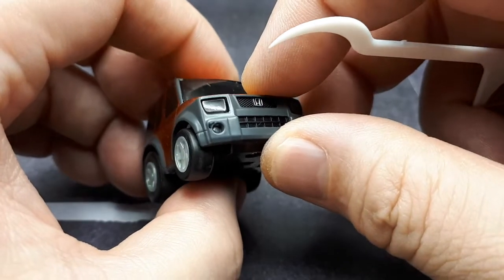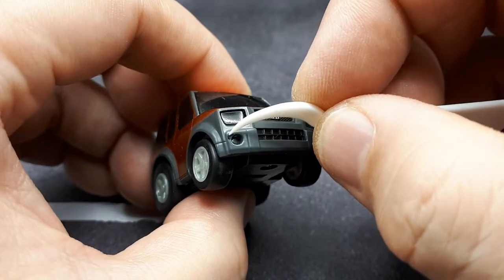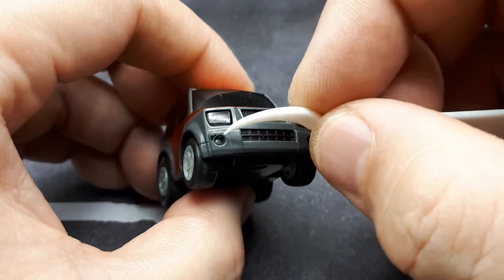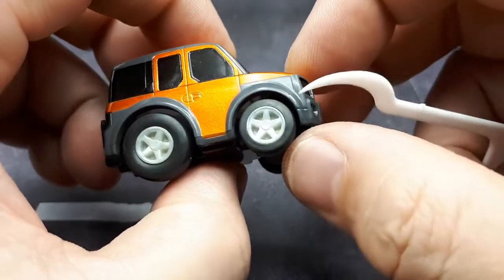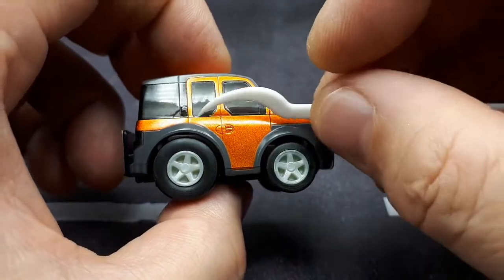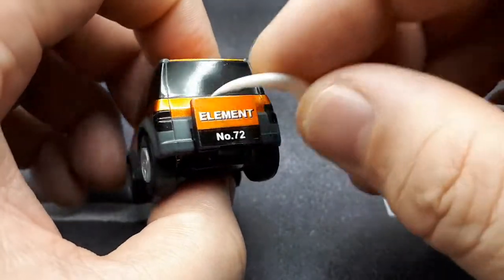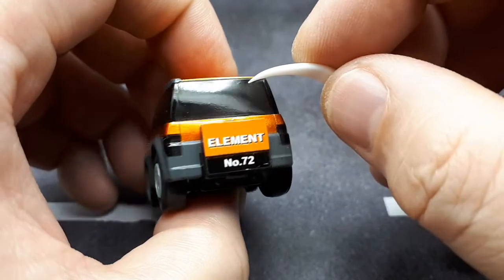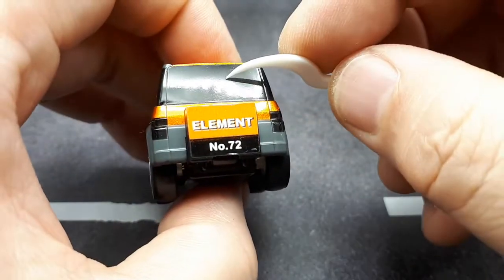Unfortunately, there seems to be some paint missing — or maybe just black paint there. That's a quality problem because the thing was brand new. The tail lights are either painted black or that clear smoked plastic — the smoked plastic is so dark it looks like black paint.